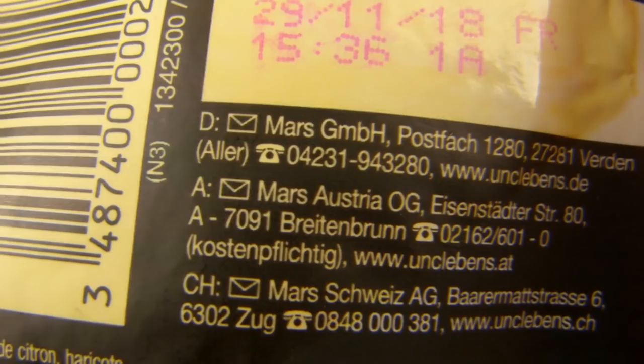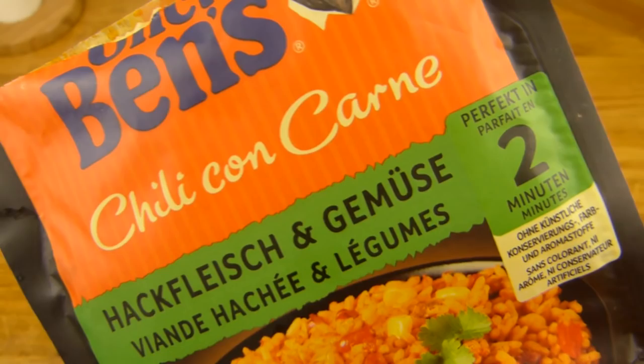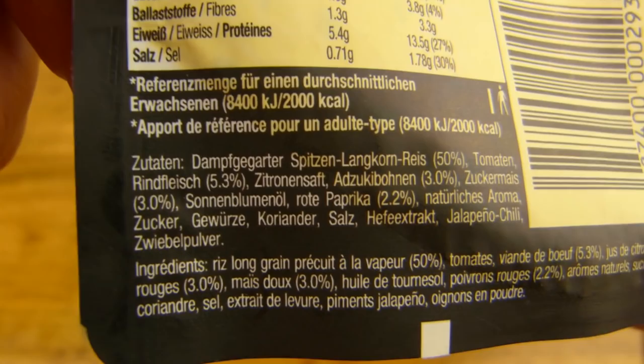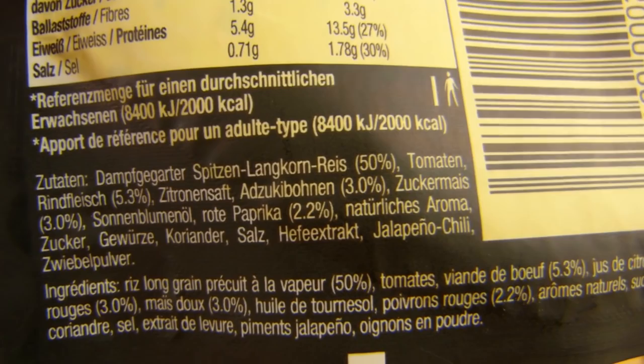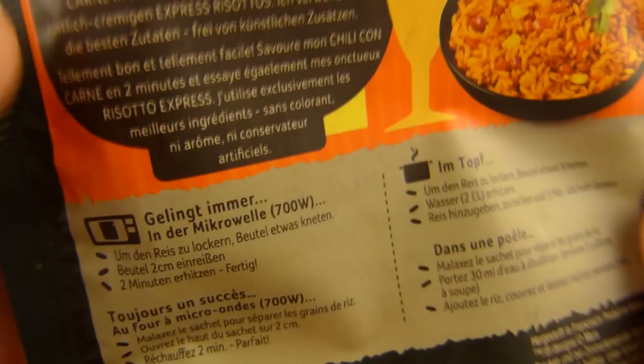Es ist hergestellt von der Mars GmbH — wusstet ihr das? Uncle Ben's gehört zum Mars GmbH. Haltbarkeitsdatum. Und das ist drin hier — Reis 50%, Tomaten. Und dann Rindfleisch 5,3%. Chili con carne, und dann 5% Fleisch — immerhin ist das Fleisch drin. Aber das könnten sie eigentlich auch rauslassen. Zitronensaft, und 3% dieser Bohnen. Mais, 3%, Lief-Extrakt, Jalapeño-Chili. Ist nicht scharf, kann ich schon mal sagen. Zwiebelpulver.